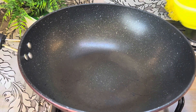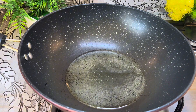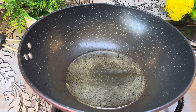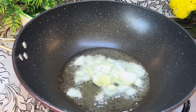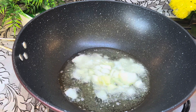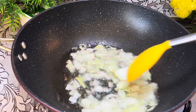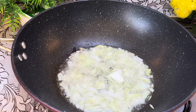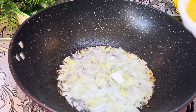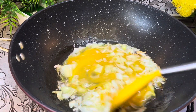To begin, I'll add some vegetable oil in a pan, add onions, then give it a good stir for about one to two minutes. Next, I'll be adding my cracked eggs, then fry it for about two to three minutes.